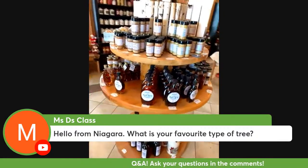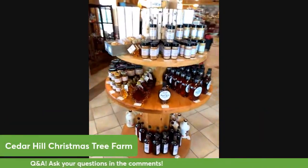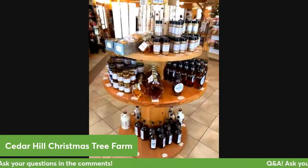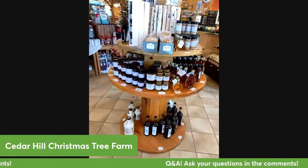I do like the Fraser Fir because of all the reasons it's a great tree, but I really love looking at the blue spruce trees. The only thing I don't like about the blue spruce trees is the needles are really really prickly and sharp.